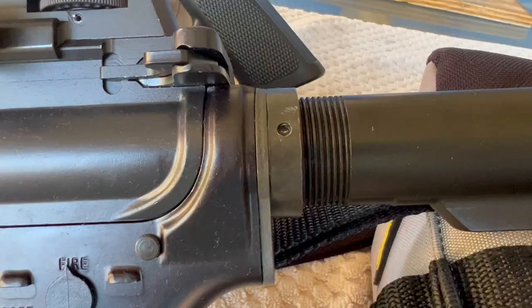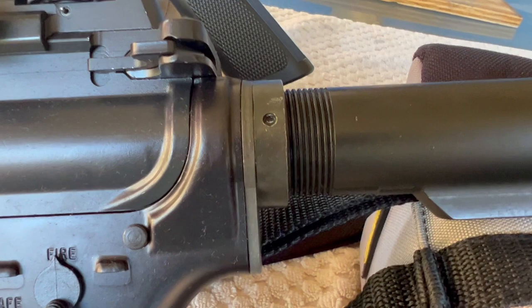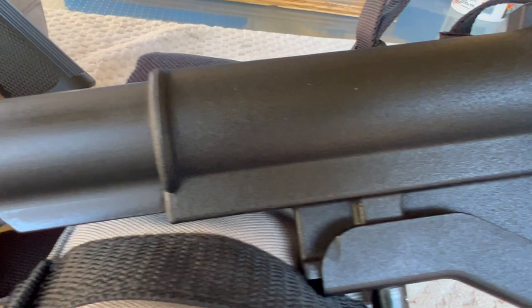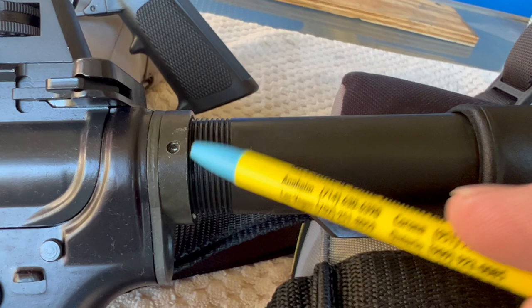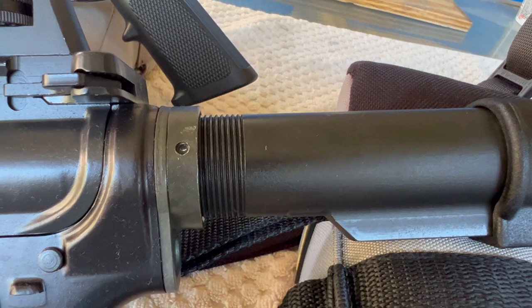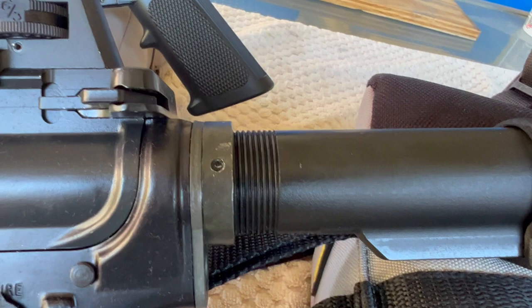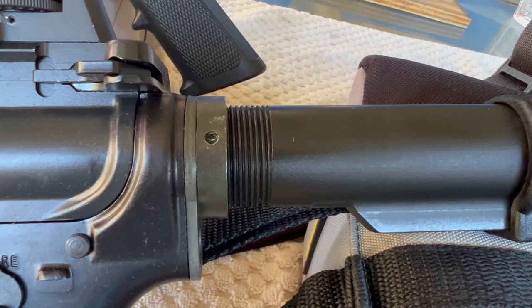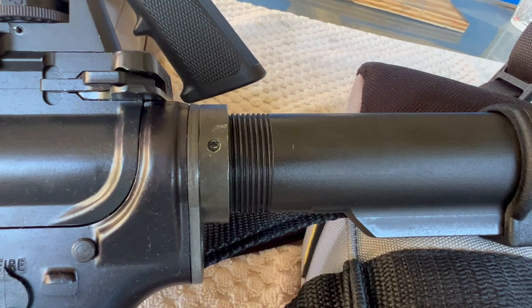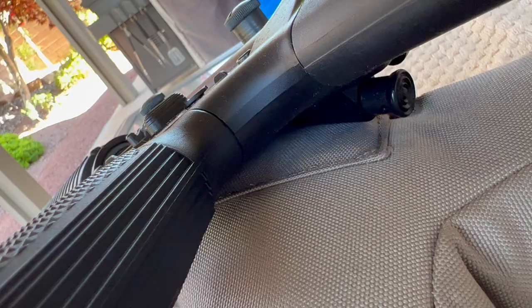I purchased this lower in the mid-90s. It has an aluminum buttstock and a three-position tube. Back then, castle nuts were not a thing yet, so we didn't worry about staking. This has been screwed together since about 1995 and it's never come loose, even though it's not staked.